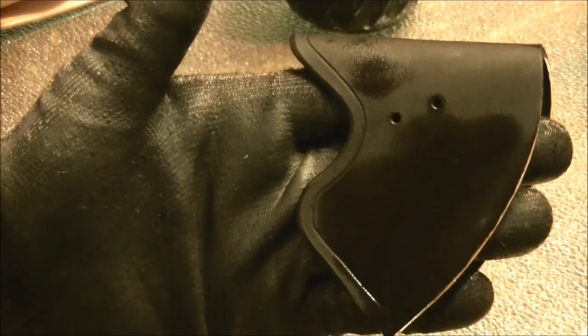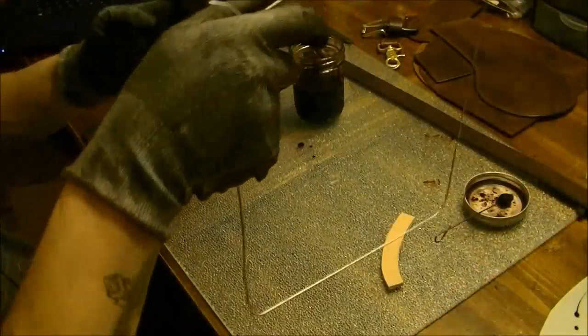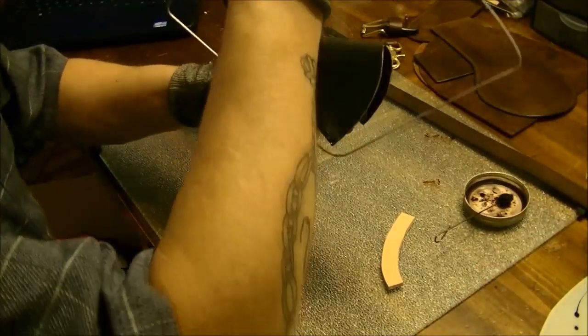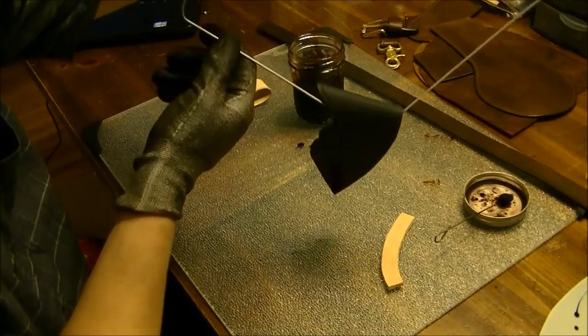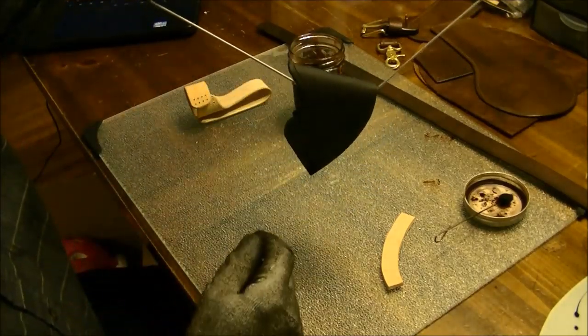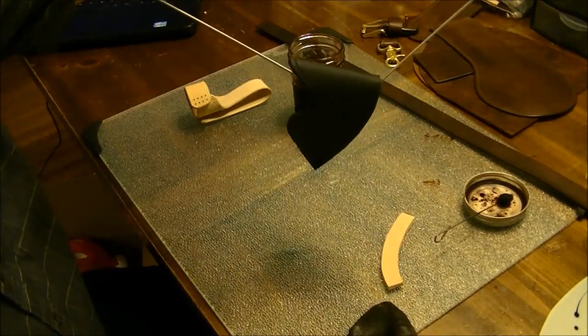Now, when you let this dry, don't just lay it down. If you lay this down, it's going to dry with a dark ring around it. Let me show you a trick of what I do. Basically all I do is get an old wire hanger, and then I just hang this up, let the air circulate around it, and it'll dry nice and even.